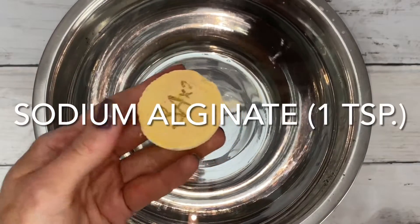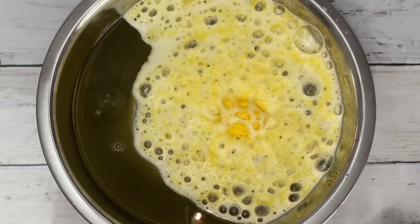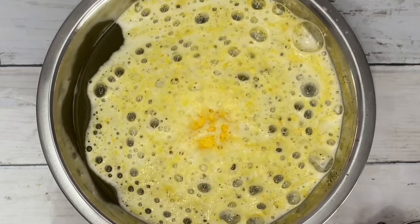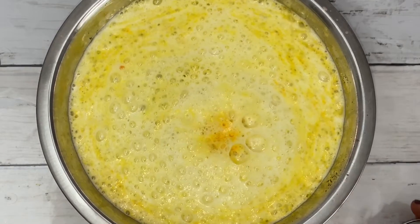This one has double the amount of sodium alginate. It produces more bubbles and thicker foam.